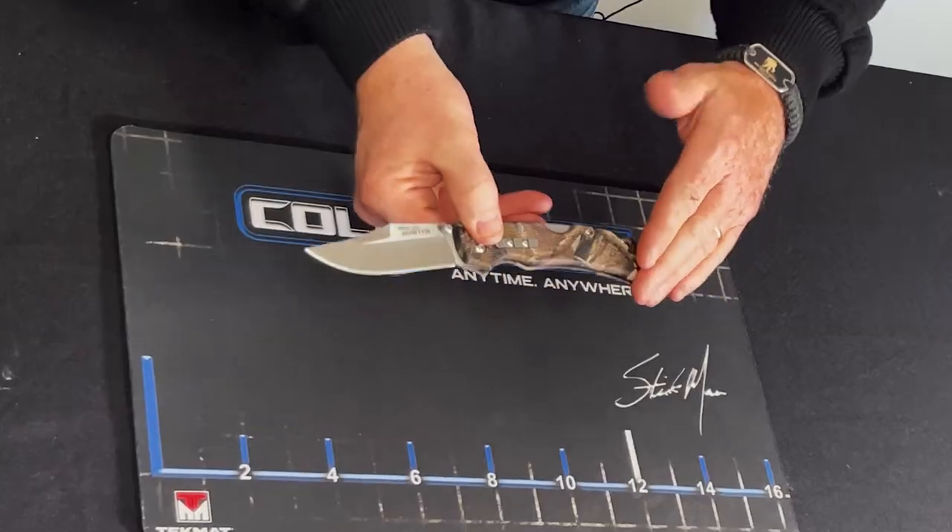Hey everybody, it's Keith Bean for Cold Steel. If you're looking for a budget-friendly folding knife that is super secure, look no further than the DoubleSafe Hunter line from Cold Steel.